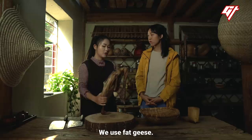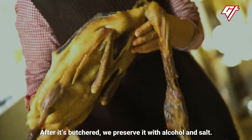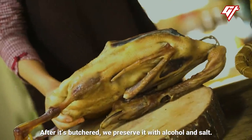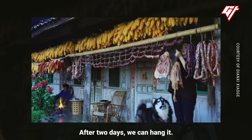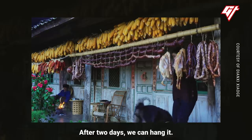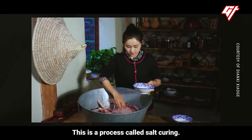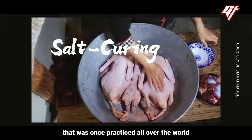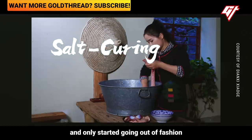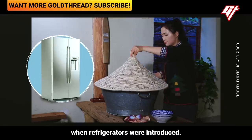Here's how they do it. After killing it, they use oil and salt and pour it in the pan for about two days. Salt dries out the meat and stops bacteria from growing on it — this is a process called salt curing. It's an ancient technique practiced all over the world, which only started going out of fashion in the middle of the 20th century, when refrigerators were introduced.